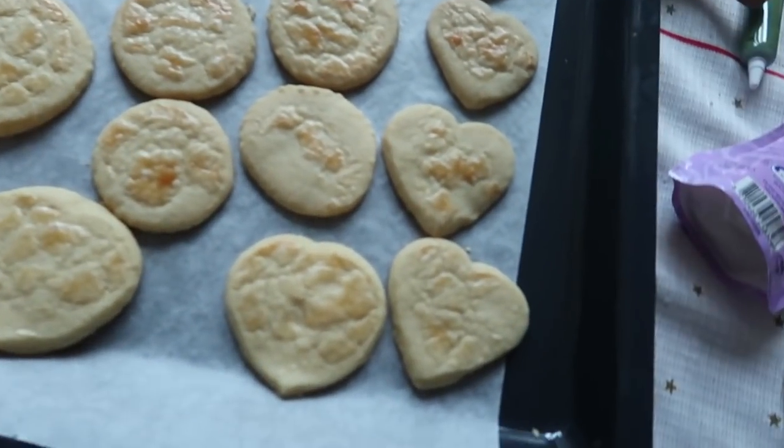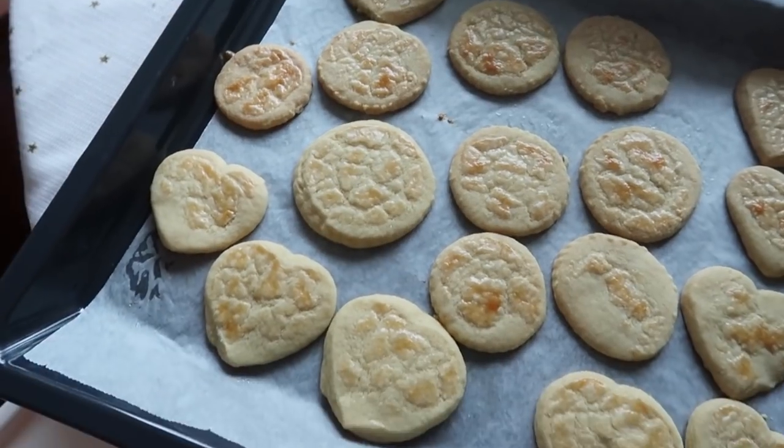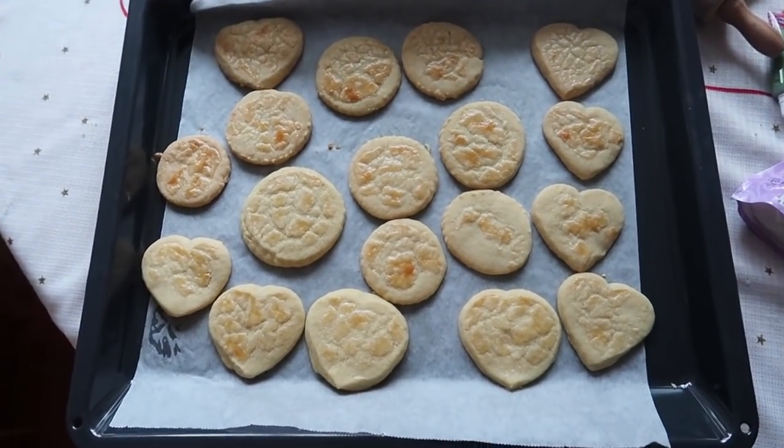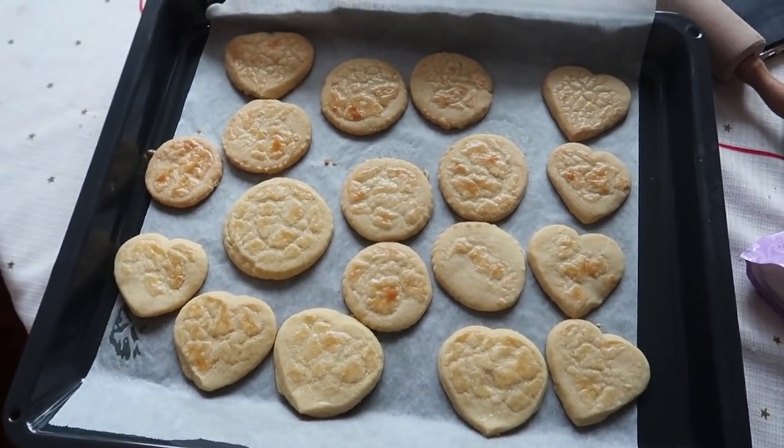Okay guys, I put Zuri to bed and the cookies are done — and they look so, so good! I'm really proud of what we did. Let me show you guys how they look. They look pretty good for our first time, so now I'm going to try to make them look Christmasy.